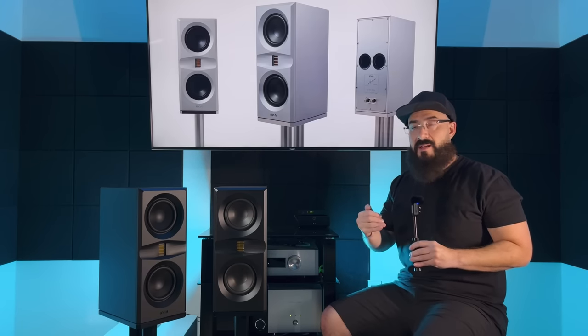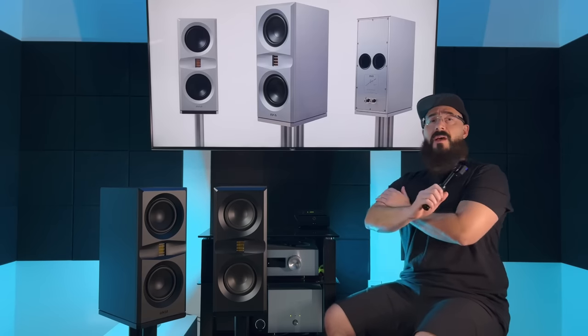Without taking away from any other aspect of the presentation — the treble is still there sparkling with good detail retrieval, the bass is still there, the guitar, the drums — all the information is there, and it doesn't dominate the presentation. That's one of the most amazing things about the speaker from top to bottom. The separation is absolutely incredible. You can have a ton of detail retrieval, but if you don't have separation between everything, it's not going to sound good.